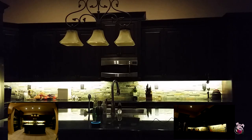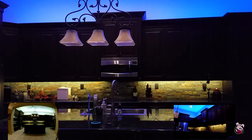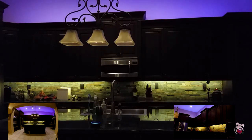Alexa, counter lights on. Okay. Alexa, dim counter lights to 10%. Okay. Alexa, kitchen ceiling lights on. Okay. Alexa, turn kitchen ceiling lights to yellow. Okay. Alexa, turn kitchen ceiling lights to blue. Okay. Alexa, turn kitchen ceiling lights to purple. Alexa, change kitchen ceiling lights to 20%. Alexa, change kitchen counter lights to 80%. Alexa, kitchen lights off.